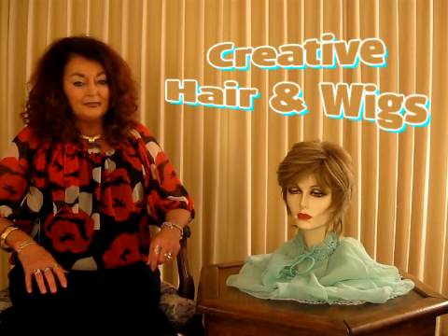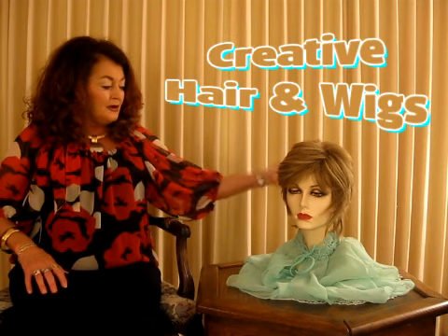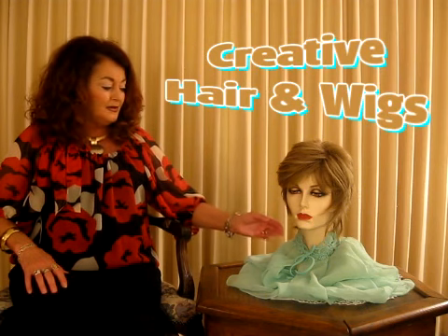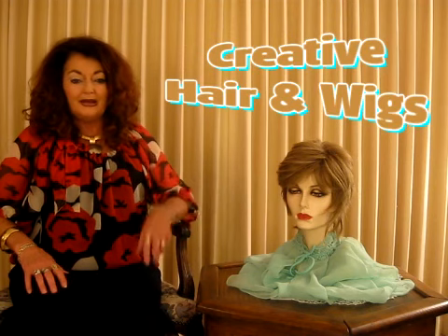It has some little bangs that are texturized with a razor. The back of it is long, and then up in the top it's short, so the back holds your neck and goes down a little bit, and then this is flippy and really light and airy.